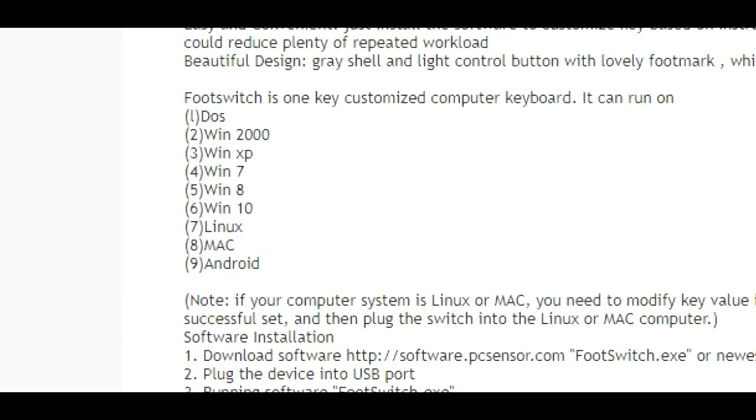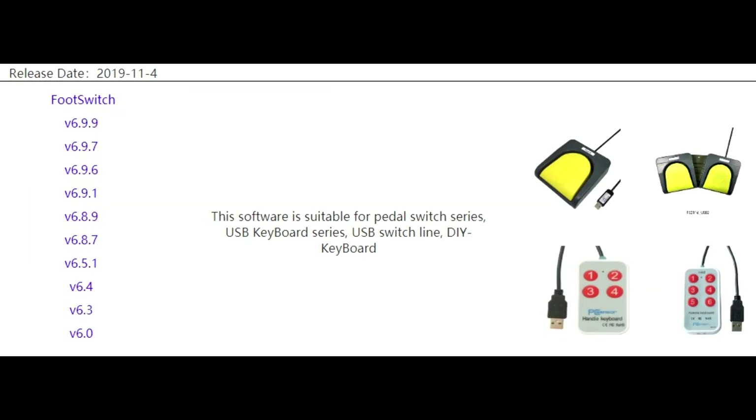Included in the package they give you a mini CD with the software on it, but it's better to go to their website and download the latest version. There's also a little instruction manual. On their website you can check the OS compatibility list — it works all the way back with DOS, Windows XP through Windows 10, Linux, Mac, and Android. So with a converter piece to plug this into your phone, you could be controlling features on your phone with your feet as well. You can see the different software versions; the newest one, 6.9.9, came out just a few days ago, so they do keep it up to date.